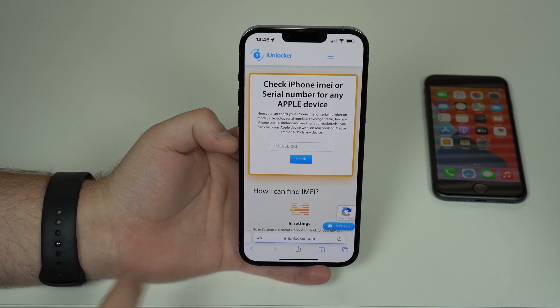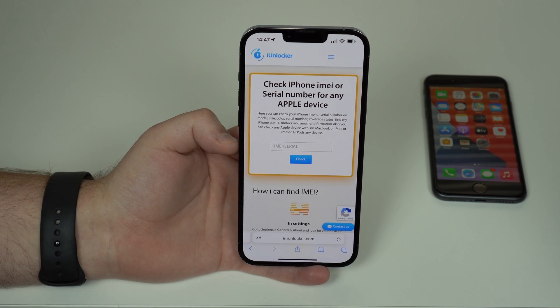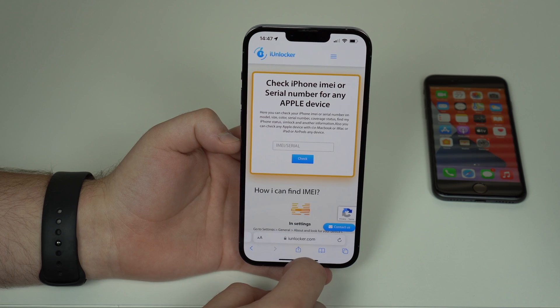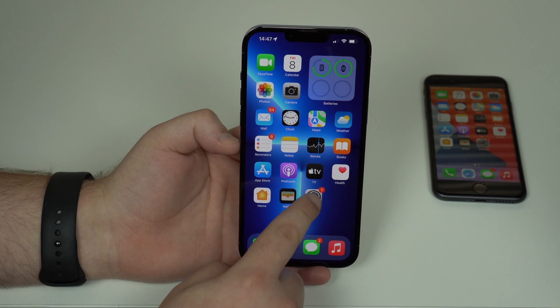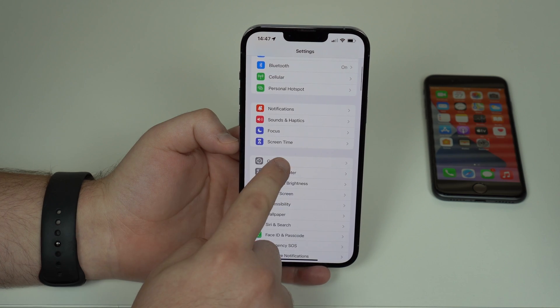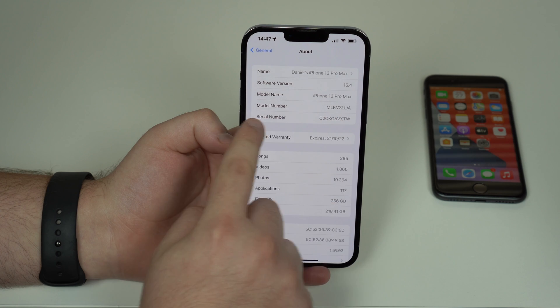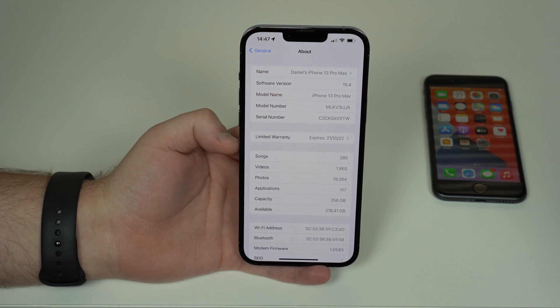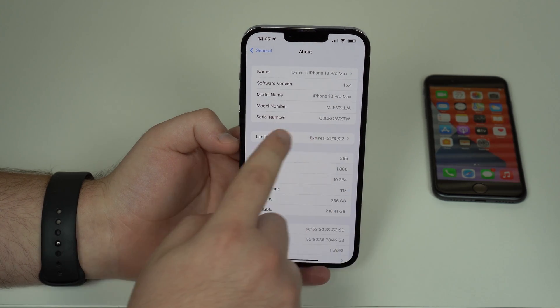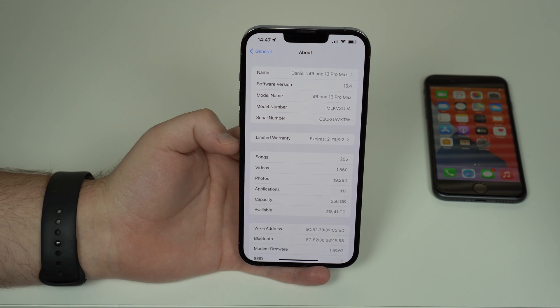The website asks for your serial number, also called the IMEI. To get it, open up your Settings, scroll down and tap on General, then About — and as you can see, that's your serial number right there on the iPhone. You don't have to memorize or write it down; you can simply tap and hold and then copy it.